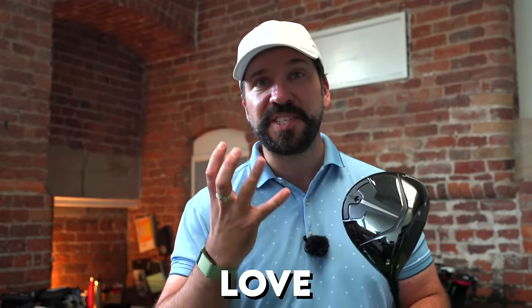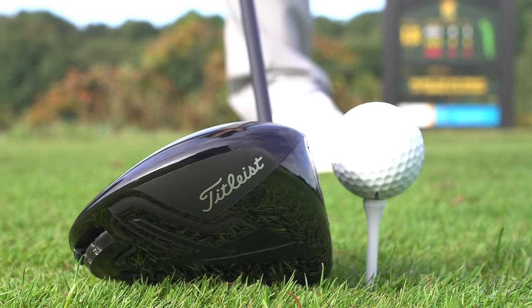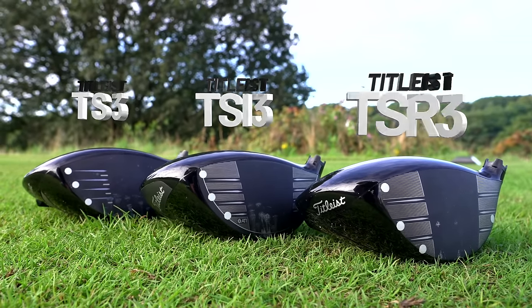One of the reasons many people love Titleist drivers is that they don't oversaturate the releases. During the last 5 years they've only released 3 different series: the TS, the TSI, and now the TSR range. In this video, I'm going to be testing all 3 of these drivers against each other to see what improvements have been made, and the results are surprising.